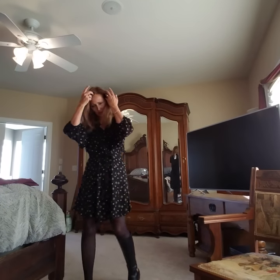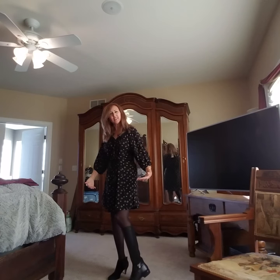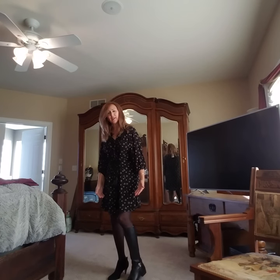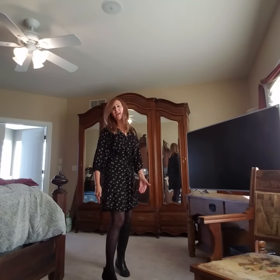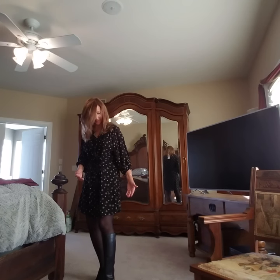I want to show you this — do either of these shoes work? I got this one on this side. I'm going to stand sideways so you can see it. I don't know. I'm going to put on those other dresses with these black tights — I've got an idea.